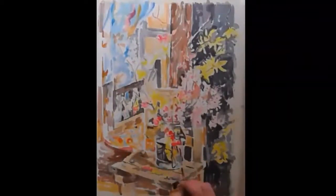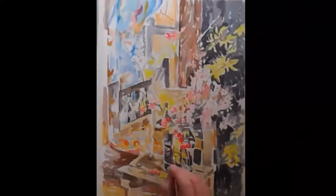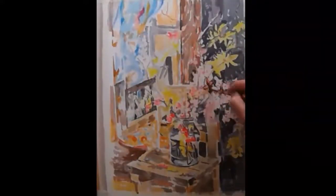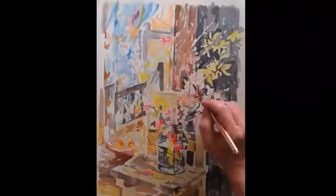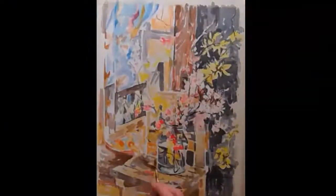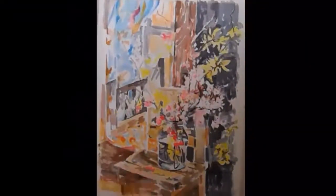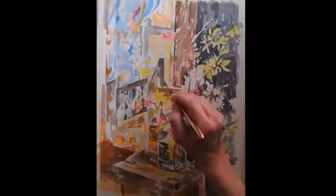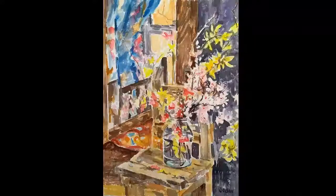So here I'm just putting on the last touches — like the intense reds, the little stems on the flowers, the branches. And so this is about finished right here. Well, thank you very much for watching my little video, and I encourage you to go out and paint. Thank you. Bye.